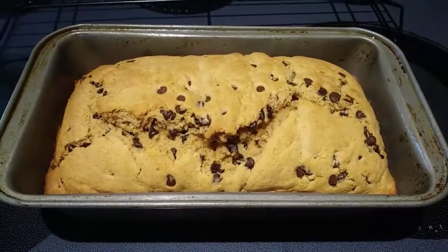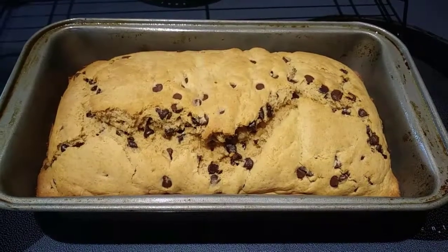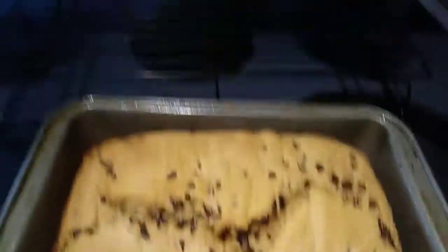Mine was in there for exactly 50 minutes and it has come out. I inserted a toothpick and it came out clean. So now I'm going to go around the edges with a butter knife and cool it on a cooling rack.